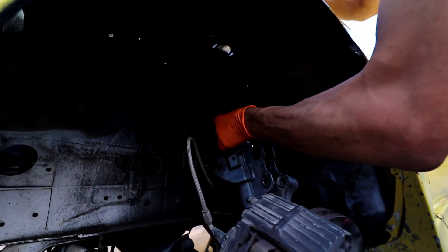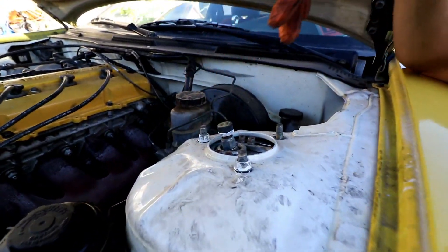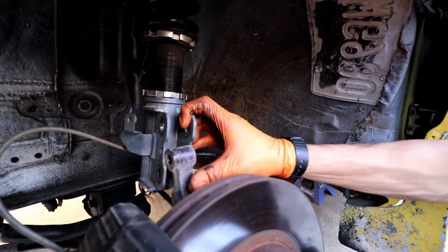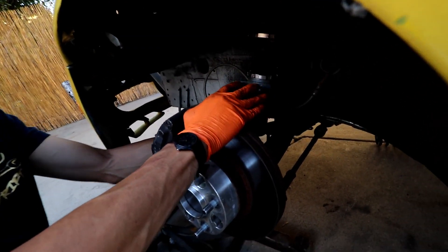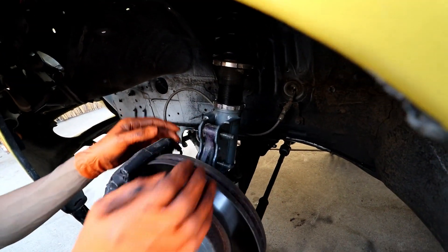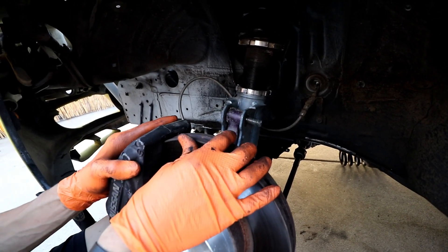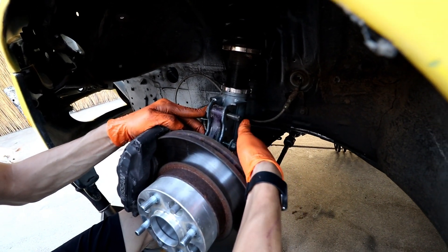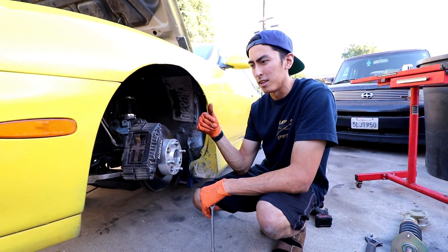Just feed it through the holes like it came out. Come up top and start those 14s so it's held up in there. Then come to the bottom — you might need a jack for this sometimes, but we're going to see if we can just lift it up and feed the bolt in. The camber adjustment is right here as well. You should get an alignment after you install your coilovers, but we're just going to set it here to avoid too much negative camber since I'm going to get alignment after. That's basically how you install the front coilover — we'll repeat it on the other side and then move to the rear.